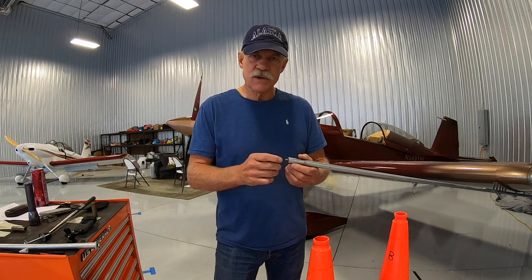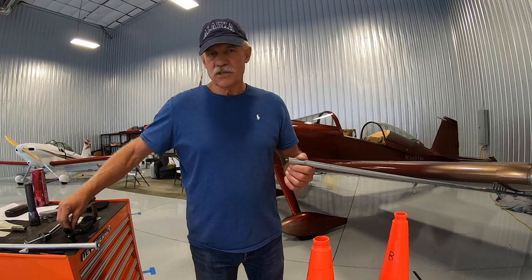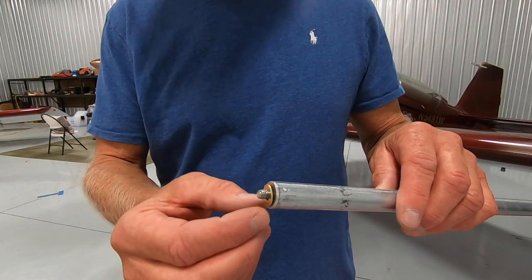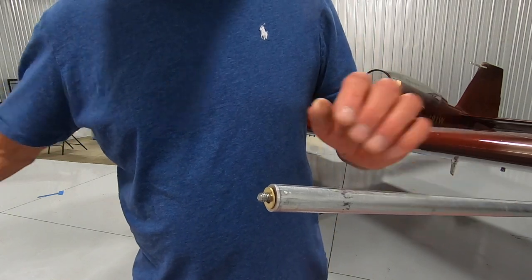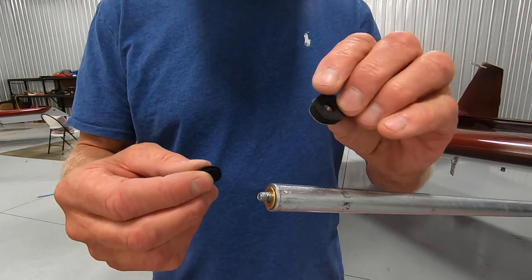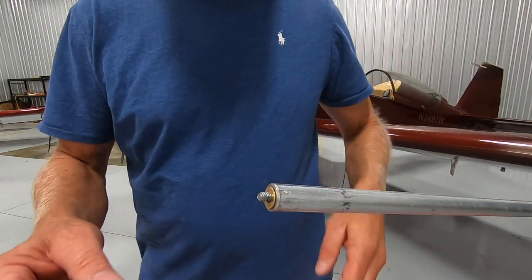When you're trying to determine how much thread to leave showing, don't worry too much — error a little bit on the side of too much versus too little, because you can always take one or two washers and shim it. I also use a rubber grommet because it's nice and squishy, but you can also take a computer mouse pad and cut it up to make some little washers — just punch a hole in the center.